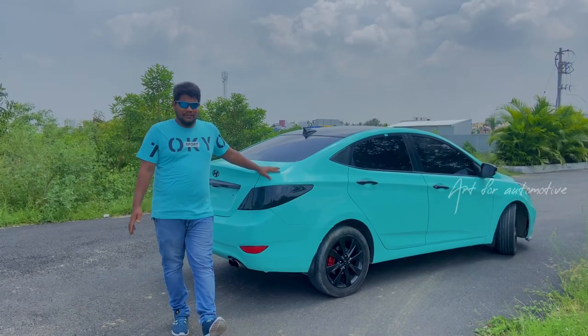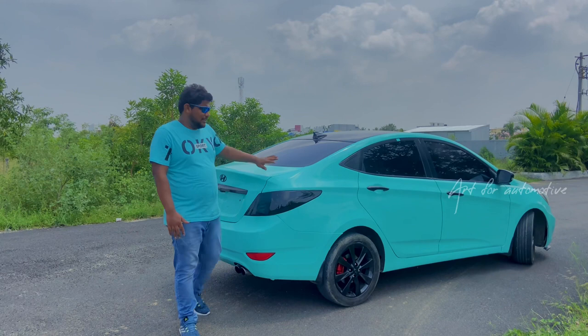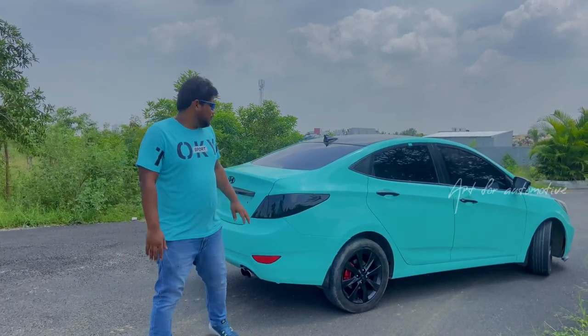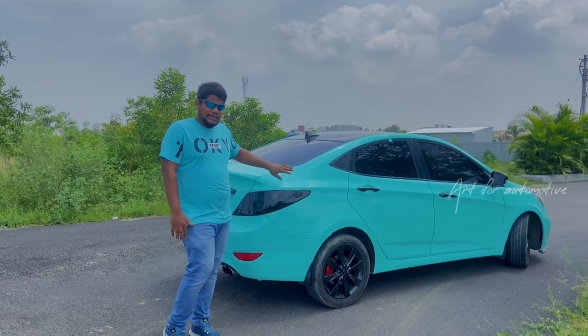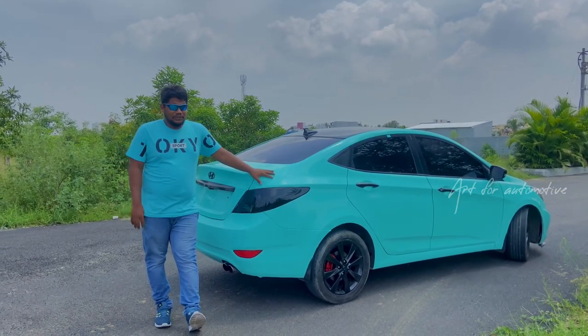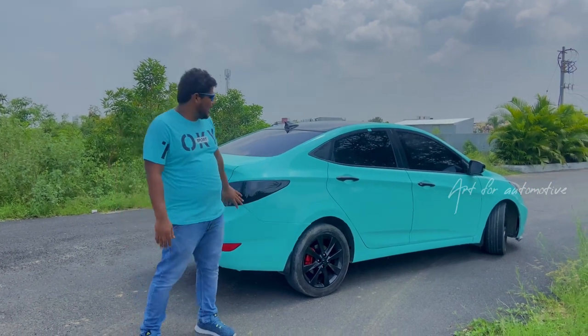How do you explain what you are doing? First, you can see the car is wrapped in blue. If you look at the green color, you can see the look is more bright, contrast, so you can see the black parts.